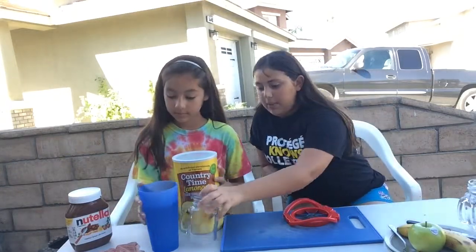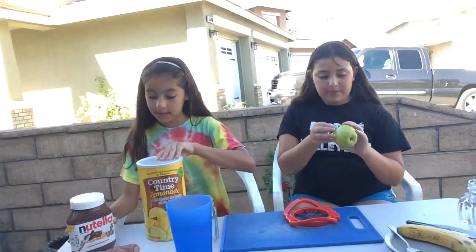We're going to be doing different stuff. First, Emily, you can do your own lemonade. I'm going to make my lemonade and Hannah's going to start cutting the apple.